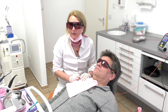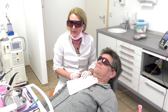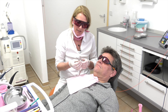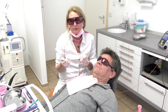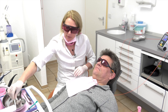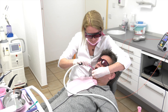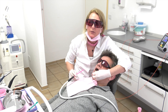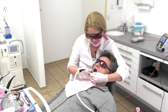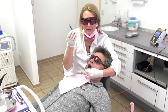We have treated the whole gingival. Now we start the treatment again, but this time we will use a different laser fiber. In Germany, we call this kind of fiber the bulb fiber, because it looks like a bulb. We take off the salivary and also take off the old color agent.